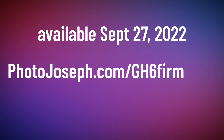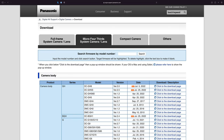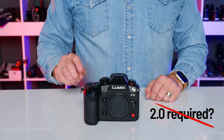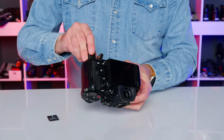The firmware update will be available for download from the Panasonic website on September 27th. Use the redirect URL or just Google search 'Lumix firmware update' — it'll be on the Micro Four Thirds tab. The download extracts to two parts, 2.1 and 2.2, both of which are required. You do not need to update to 2.0 first.